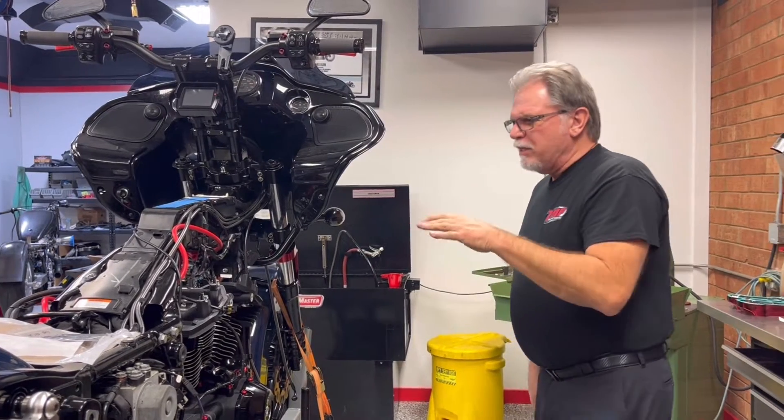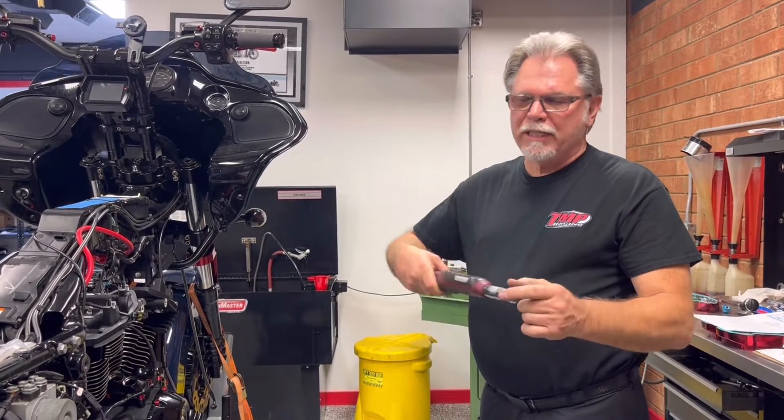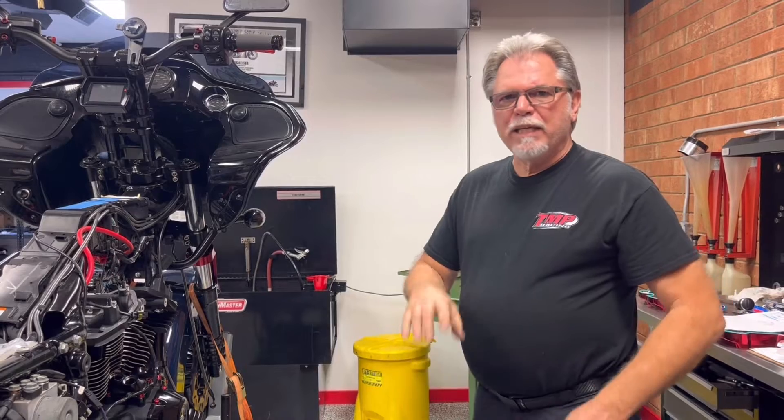I'll let those sit for about a half hour or so while I'm doing other things, and then I'll come back. I'll just reset the torque wrench at 62 and touch them again to make sure there's no stress relief or anything in the head bolt.